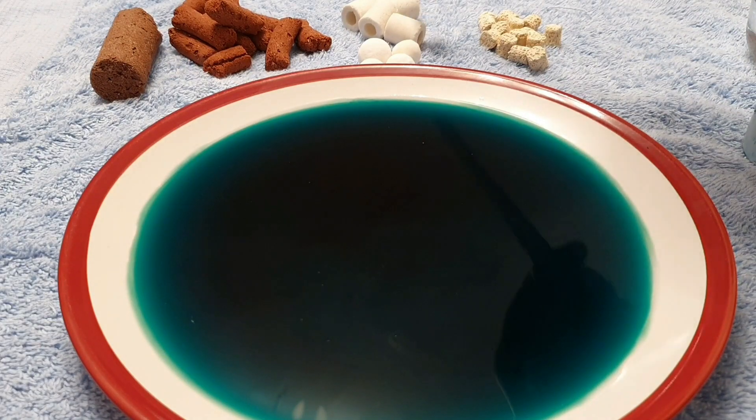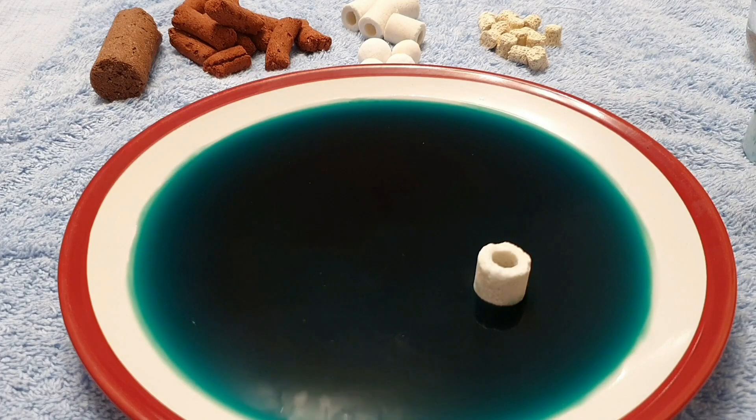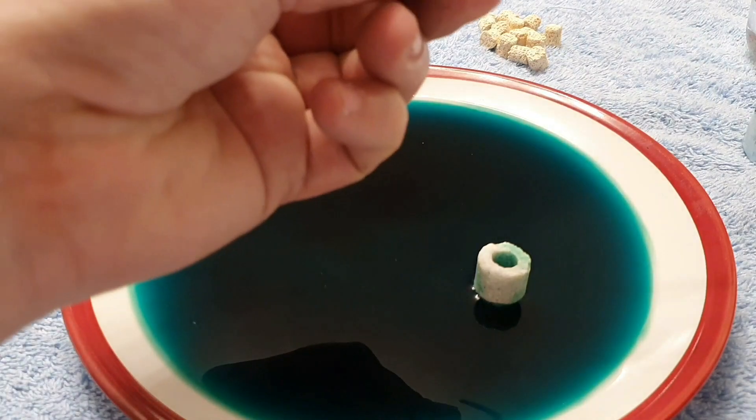Next we'll go to the ceramic rings — these are Fluval ceramic rings, I believe these are just glass rings. We'll just pop that in there. That's not that impressive. I actually dropped this one in whereas the other ones I only dipped, so it does seem to be spreading up quite nicely but quite a lot slower than the other ones, which means it's not as porous. Still quite white there — we'll leave that one and see how long it takes to go completely green.